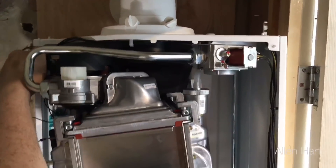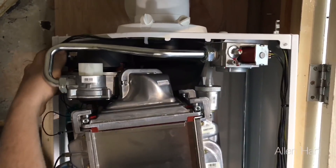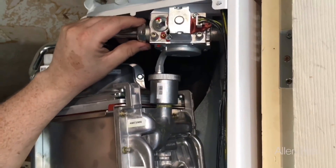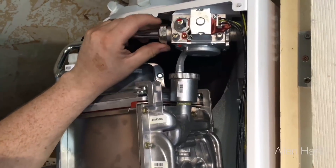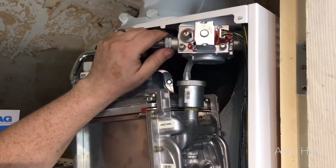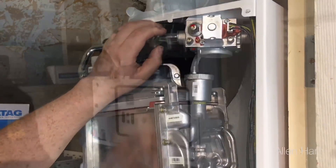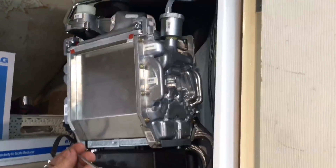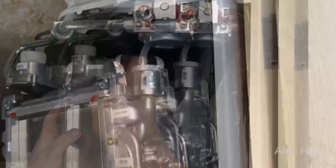We also need to disconnect two plugs from the fan. Then undo the gas valve — obviously this is normally tighter, I've loosened it with the spanners for the purpose of the video. You'll need a 4mm allen key, which can be used to pretty much dismantle most of the boiler.